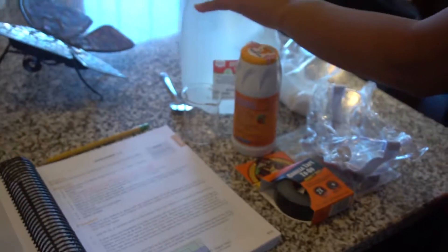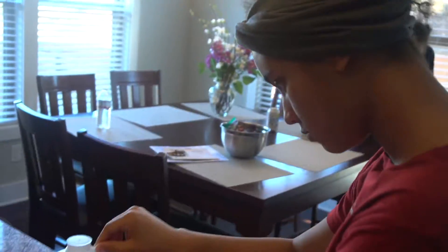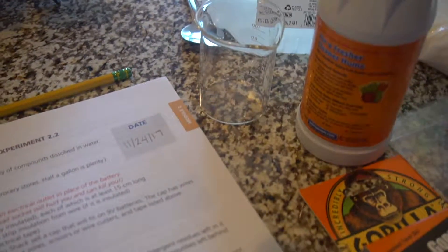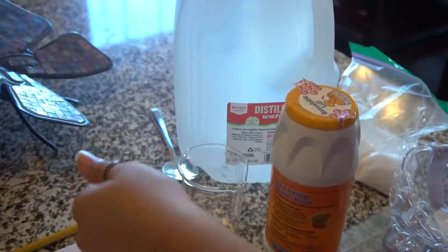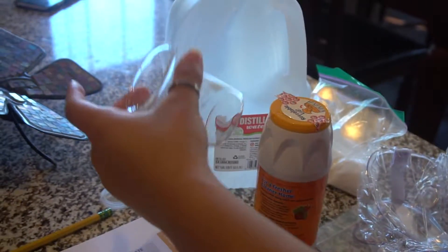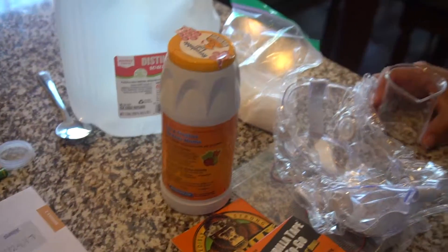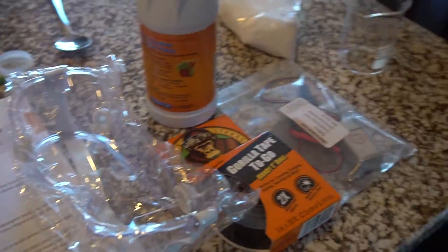All right. So first up, the first step, Ari, is for you to add 80 milliliters to the 100 milliliter beaker. And this has to be distilled water. Not your regular tap water, not the water that's purified in a bottle. Just your regular distilled water. So just 80 milliliters.